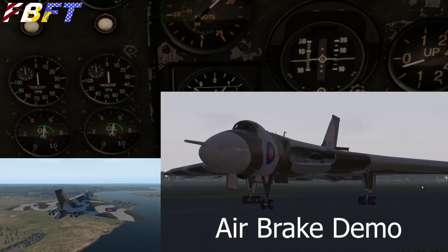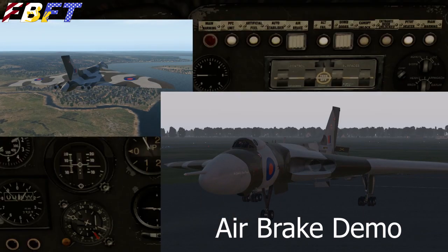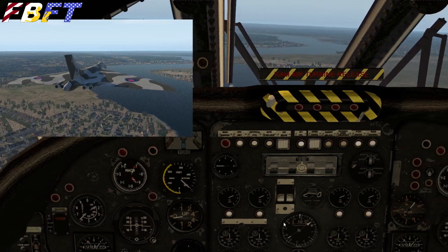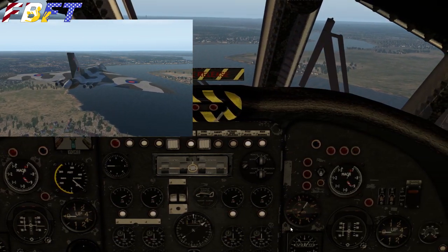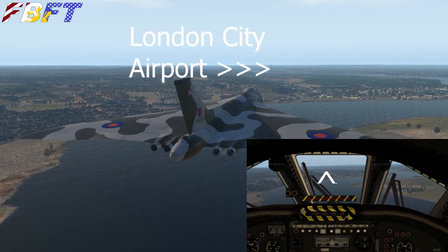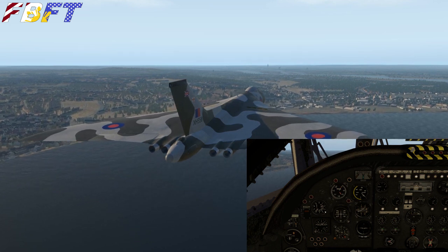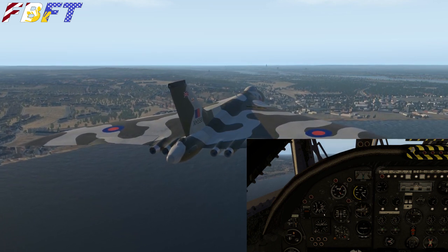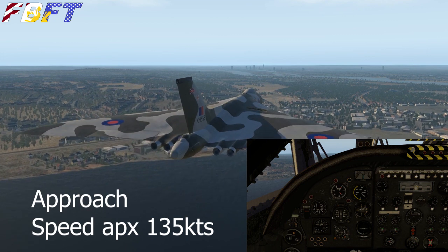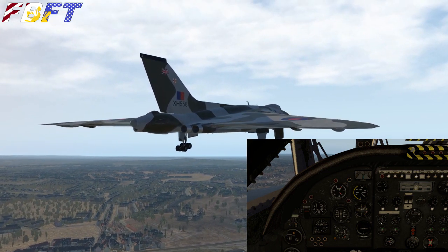The air brakes deploy from the top and the bottom — if you haven't slowed down enough, you'll definitely need them. You can see we're looking at the ADF now to get London City in front of us. ADFs do not register on the VOR, so don't mess with the HSI for that. I'll be entirely honest — it was a real pain to land. Look at this pilot's view. London City is actually in sight, but if you look at the pilot's panel you really can't see much of anything. It's a really terrible vantage point.